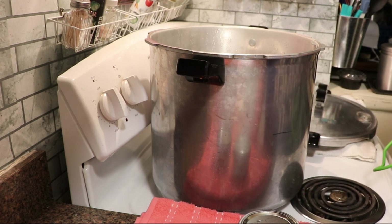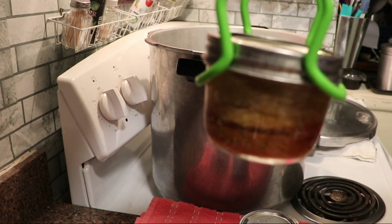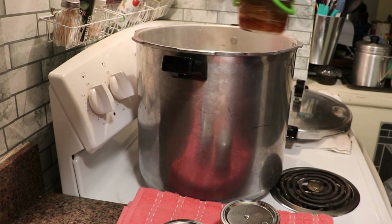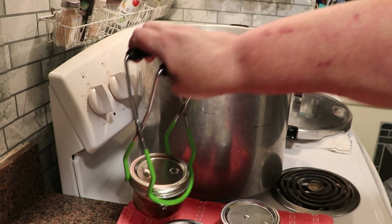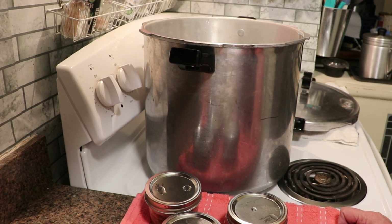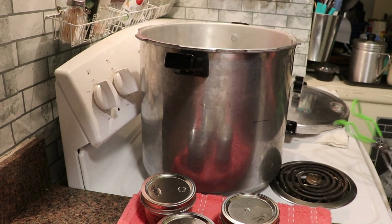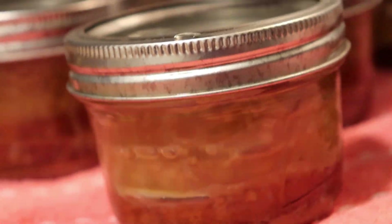Set the jars on a cushioned surface like a towel. I wanted to show you a close-up of these sausage patties — absolutely beautiful. They are bubbling away and will start to ping as they seal; it looks like some have already sealed. We're going to leave them sitting for the next 12 to 24 hours. Tomorrow I'll come back, take the rings off, check the seals, wash the jars, label them, and put them in the pantry.